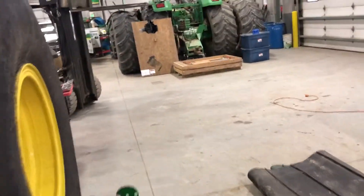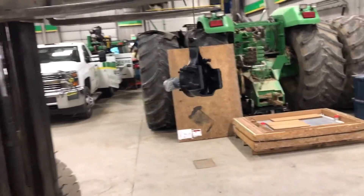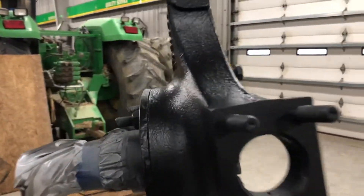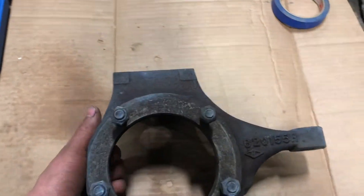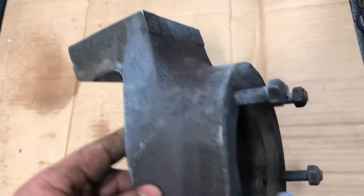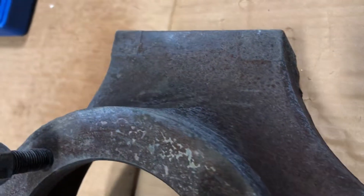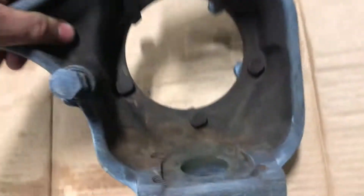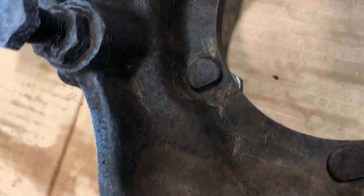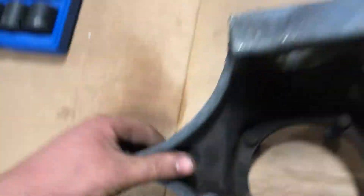My primer is dry and I painted this knuckle black — doesn't look too bad. I just pulled the second knuckle out. About every hour I pulled it out, pressure washed it, and stuck it back in. It seems to get a lot of the rust off. There are some places that are a little worse than others and I just picked at those, but it's way better than what it was.